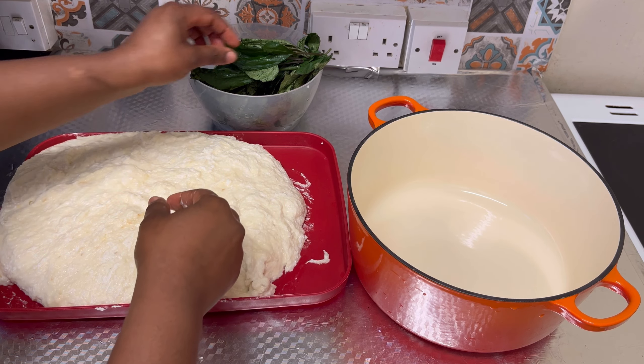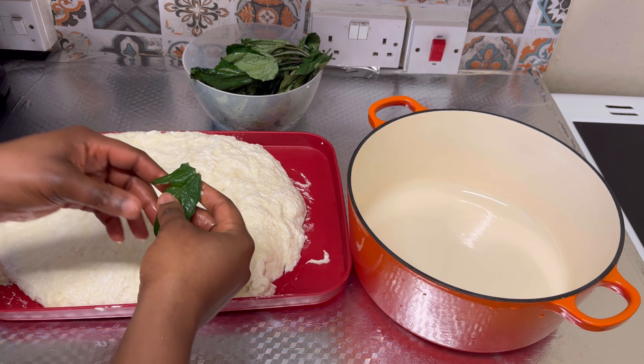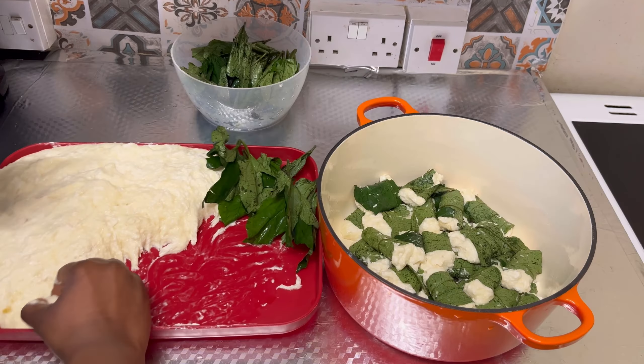Next I'm going to be cutting the watayam and then wrapping it around with the leaf and placing it in the pot. Since I'm using a non-stick pot, I've been outside and I don't need to add oil — I just go straight away wrapping the watayam around the leaf and placing it in the pot. This is the part I don't like because it takes time, but we move. I'll continue like this until I finish the whole thing — there's another easier way to prepare it that I may show on a future video.